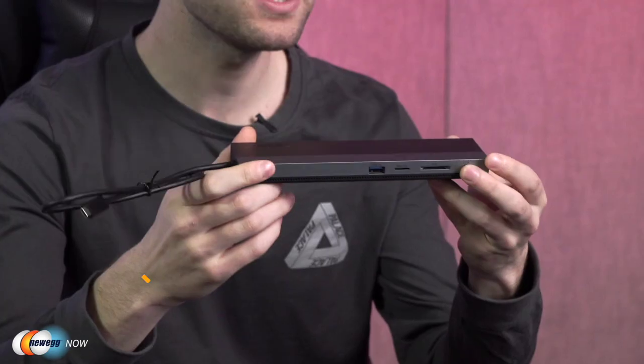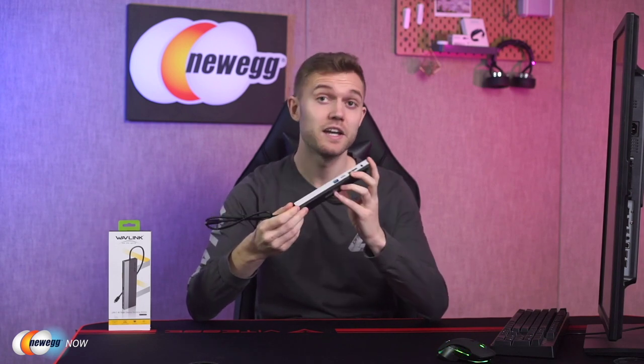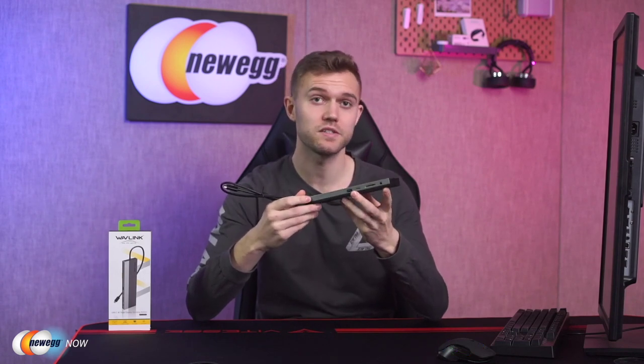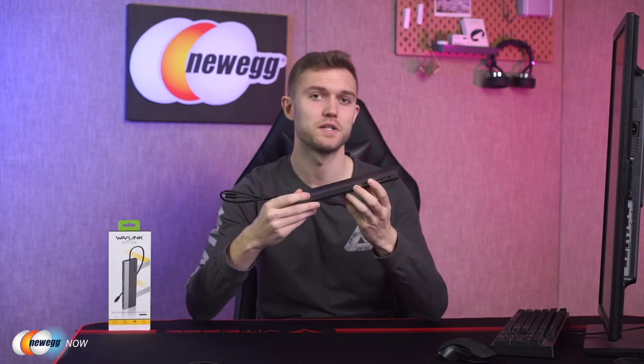So let's take a closer look at some of the key features. First, we have the triple 4K UHD display. This docking station supports triple display under USB-C video alternate mode with resolution reaching up to 1920 by 1080 at 60Hz. It supports dual display resolution up to 2048 by 1152 at 60Hz, and single DP or HDMI display up to 3840 by 2160 at 30Hz, and VGA up to 2048 by 1152 at 60Hz. In essence, the display quality is not going to falter and everything will be very clear.